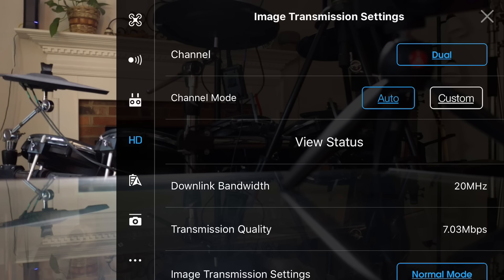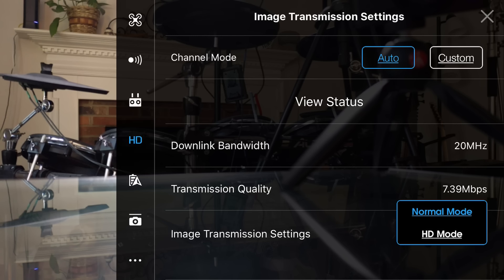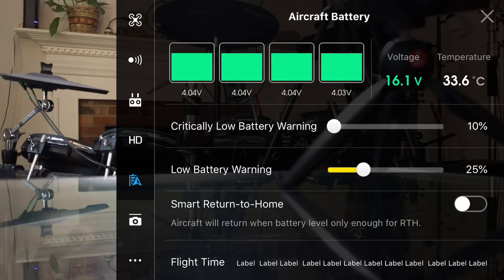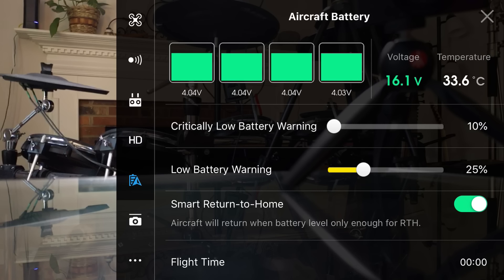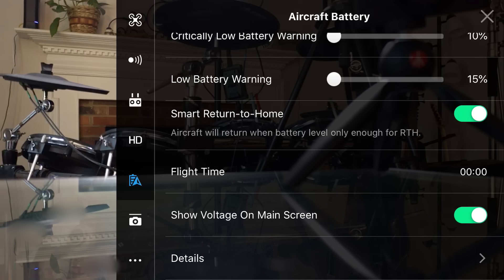Now let's go to the next icon on the left — HD. This is where you can select whether you want your image transmission settings to be normal or HD. If you want that advertised 1080 OcuSync 2.0 display on your device as you're flying, you can select HD mode and things will clear up a bit on your display. Going down on the left, you see battery settings. Low battery warning is at 25% — that can be okay if you're just starting out, but I usually bring it down to 15. I keep an eye on it and don't want to hear beeping at 25% when I still have juice left, so I bump it down to 15. I do have smart return to home, so the aircraft will return when battery level is only enough for return to home.